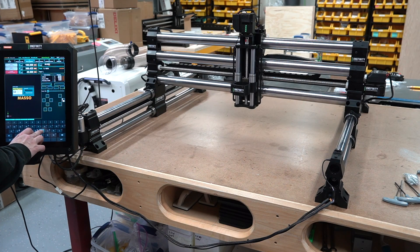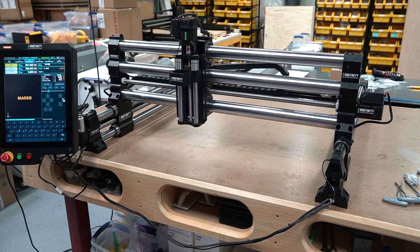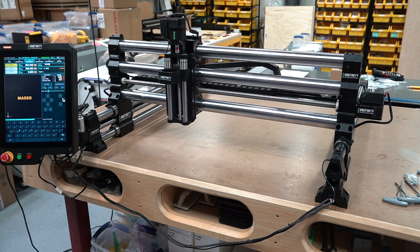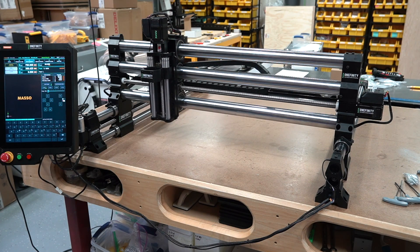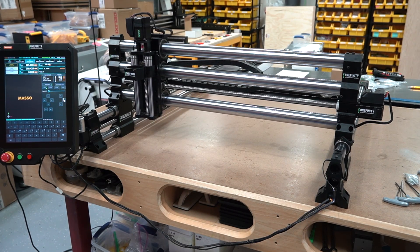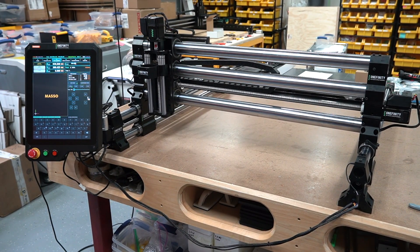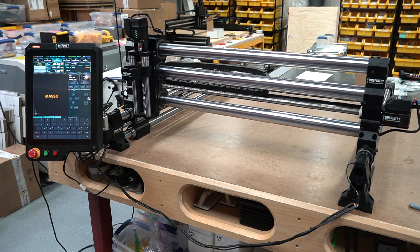I'm just going to enter in the default password here. I'm sure the documentation will have that information. Once we've got it all set up, I'm going to push the emergency stop just to make sure it's functional, and then we're going to trigger the homing sequence. It's a little slow at first just for the homing part — I'm sure there may be a way to speed that up and I'll definitely be looking into that. But aside from this initial boot-up, the machine is blazingly fast and I will demonstrate that in just a little bit.